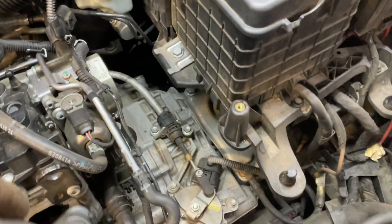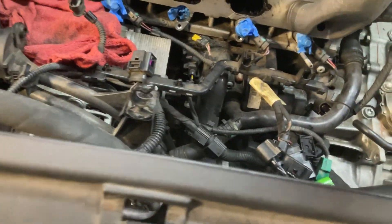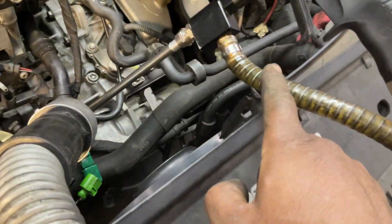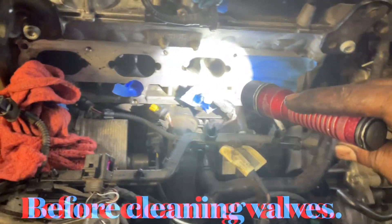So here's how it works: put this thing over the valve opening, and then you shoot through here. It goes right there — see? Through to the opening. You hit the gun here and this is going to suck the walnuts out by pressure through here, and that's going to clean the valves.